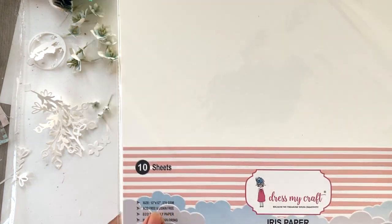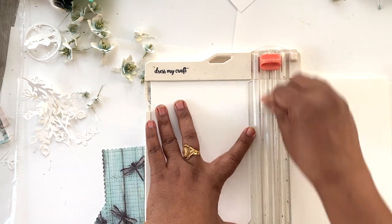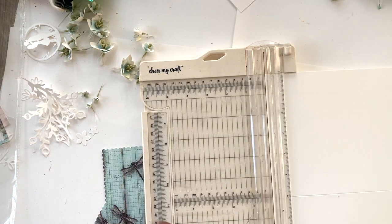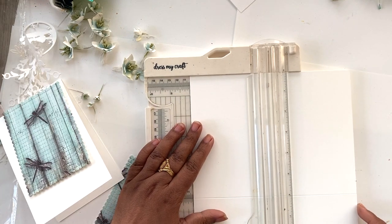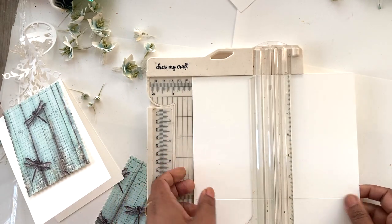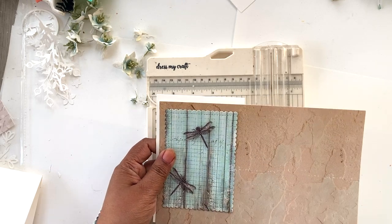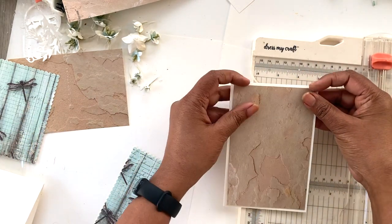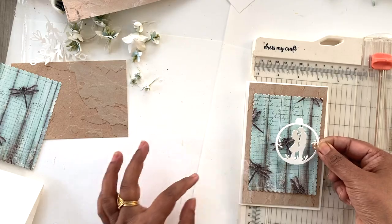Next I'm using 12 by 12, 270gsm iris paper to make the base of the card. The trimmer comes with a scoring attachment and I'm going to score this 12 by 12 sheet in the center at 6 inches, which will become the fold of the card. I'll trim this into 4-inch sections, so I'll get three cards from one 12 by 12 sheet. I'm also cutting out a layering sheet from a peachy pattern paper from the Eternal Love paper pack.